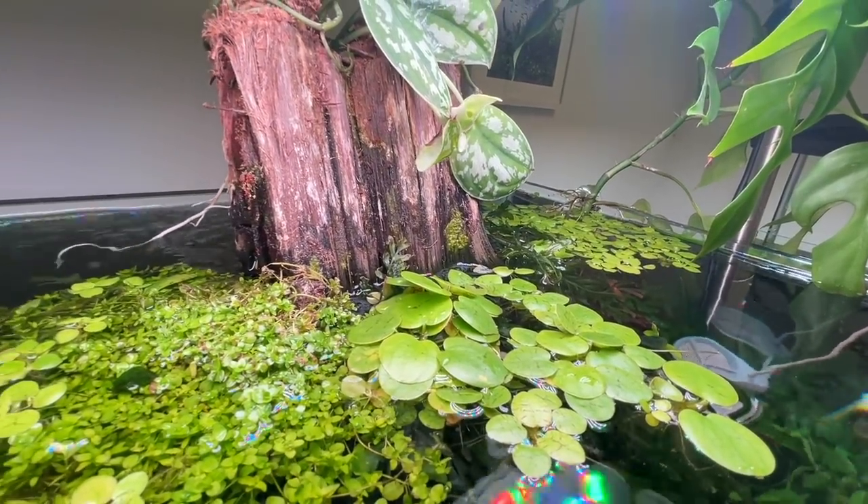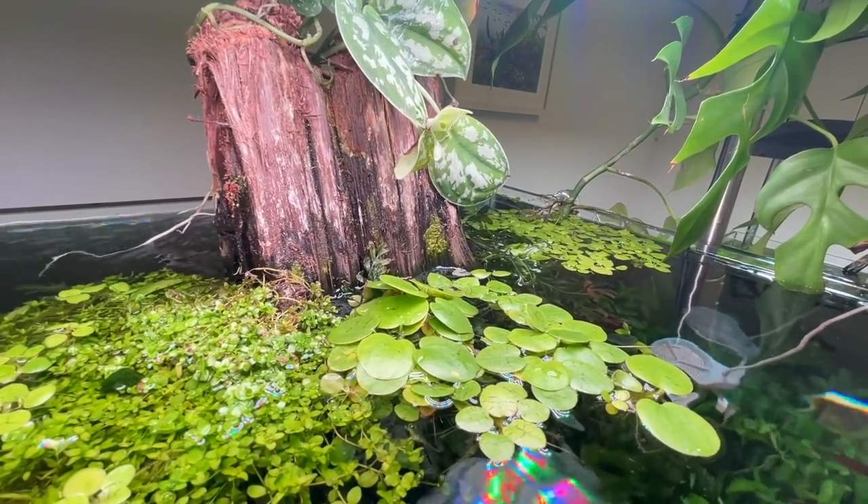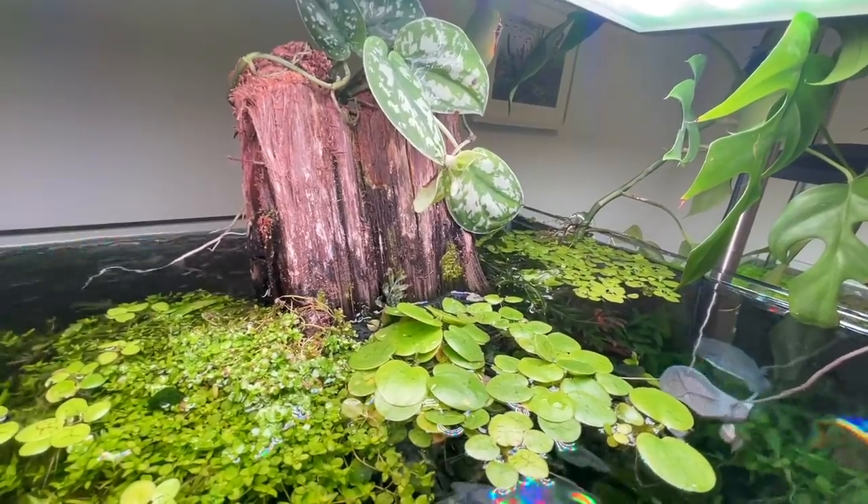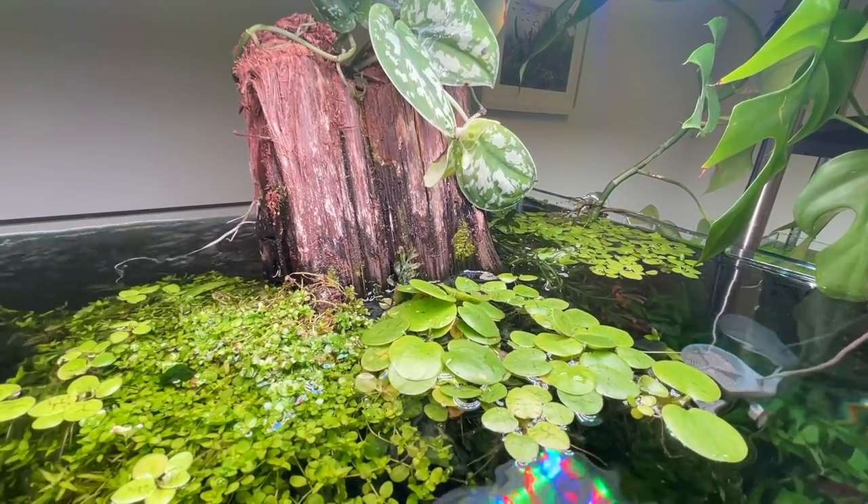Really good example of the power of plants - you know how they just adapt to whatever you throw at them. Out of water, underwater. Obviously some plants can't survive underwater, but it's really, really interesting.